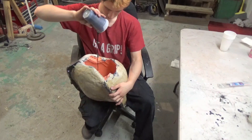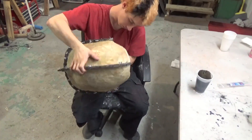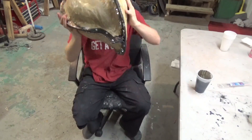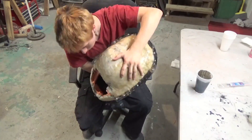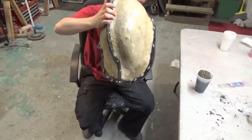After thoroughly mixing the resin, pour it into your mold. Rotate the mold to make sure all surfaces are evenly coated. The resin hardens rather quickly, so once the mold is uniformly coated, continue quickly rotating the mold to ensure the resin dries evenly.